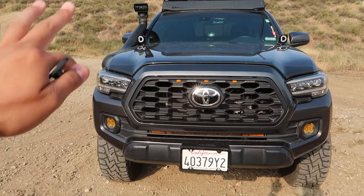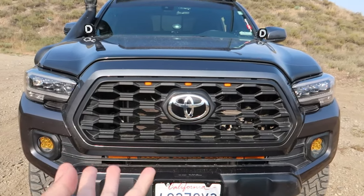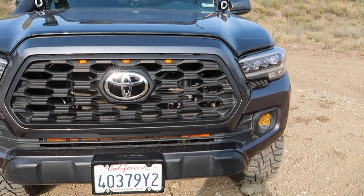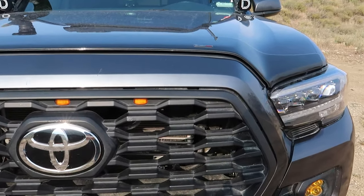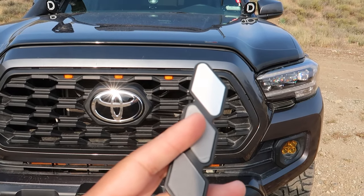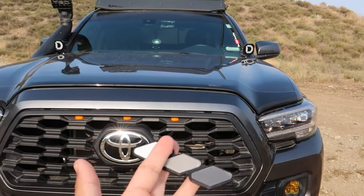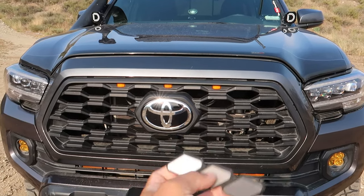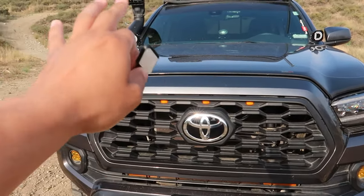So what we're going to be installing today is something right here in the front. Looking at the grill, you guys probably already seen the title of this video and the thumbnail, but basically we're going to be installing a TRD emblem badge onto the grill. It's going to look really good and the cool thing about this is you could get it in different colors — say your truck is red, blue, anything like that — you can get it in those colors to kind of match it.